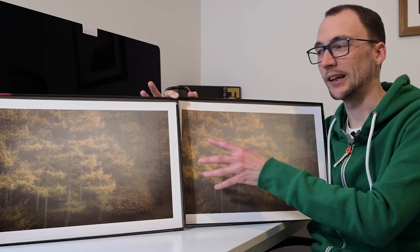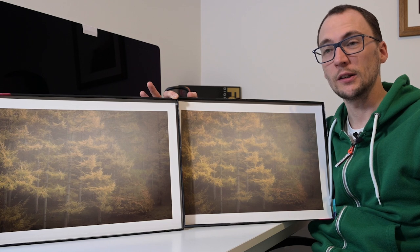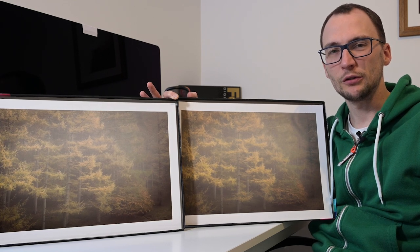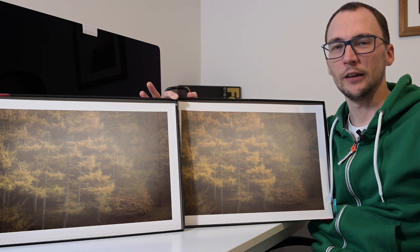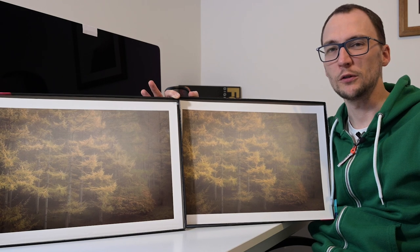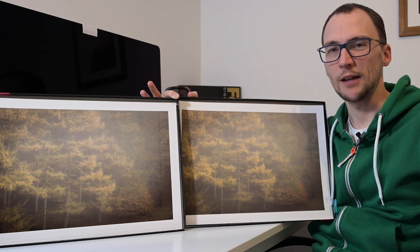Like I've said with the previous image, the Legacy Gloss does different things for different people in different ways, so it does just depend on your preference. I hope that's been useful. There are more of these videos available — I've compared the Platinum Cotton and the Platinum Etching, and the Legacy Gloss versus the Platinum Baryta on a different black and white image. If you find them interesting, do leave some comments and let us know. Otherwise, stay subscribed, keep your eye on the notifications bell for latest videos, and myself or Tim or one of the other Photospeed team will talk to you again very soon.